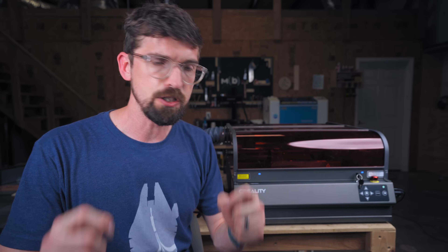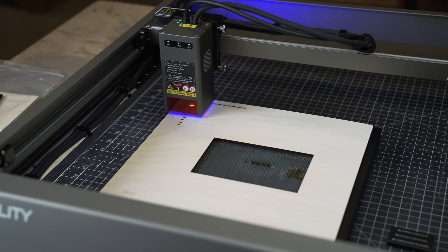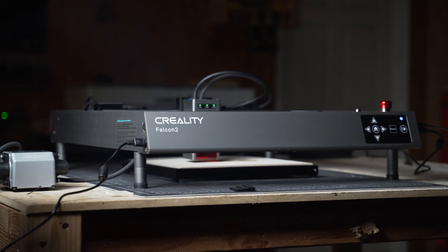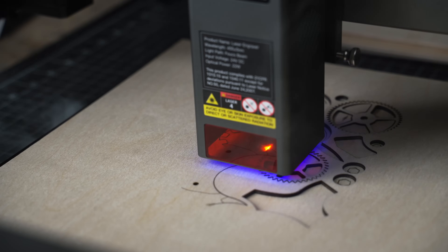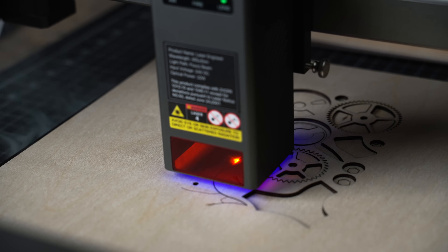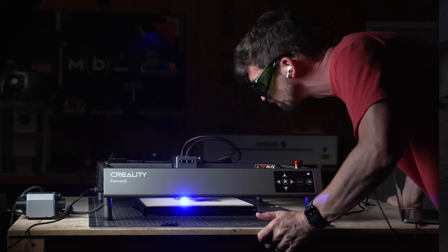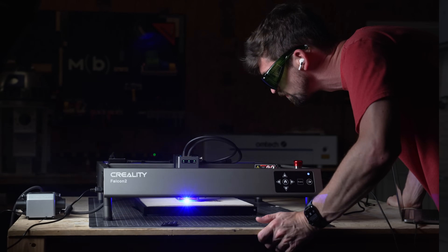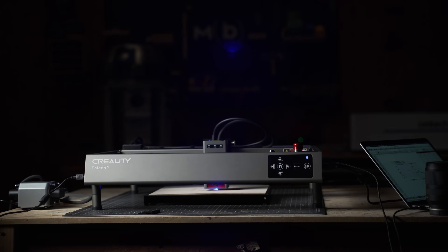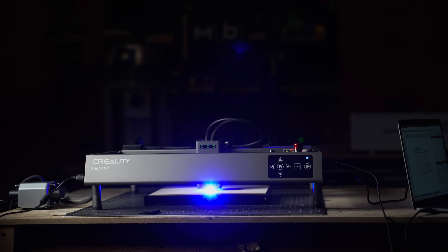I reviewed the Creality Falcon 2, which was basically this machine but completely open-air with no top on it. At the time it was a great machine because of the overall build quality — you could tell Creality had been building machines like this over the years — but the biggest limitation was the lack of an enclosure, meaning you were exposed directly to the diode light, the dust, and the fumes, with no easy way to do exhaust.